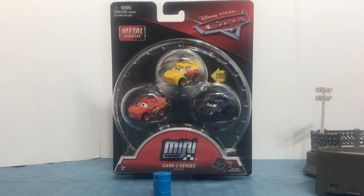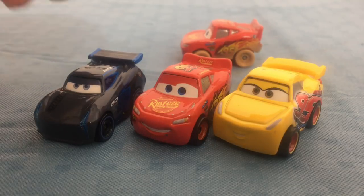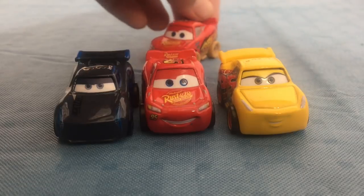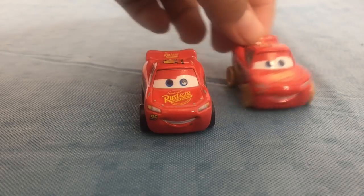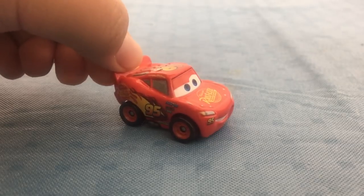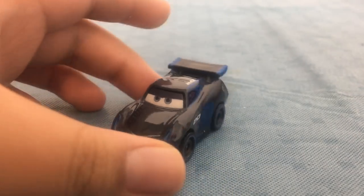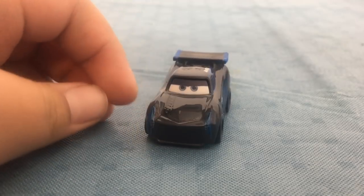Now we're going to open up the Cars 3 Series pack. Each pack comes with a collection poster. Here is Jackson Storm, Lightning McQueen, and Cruz Ramirez out of the packaging. This Lightning McQueen that came with the Crank and Crash Derby playset is just like the original — the only difference is that it has dirt on its tires, just like the die cast. Here is Jackson Storm — he is number 2.0 and he races for Igniter. There's his gas tank and rookie stripes.